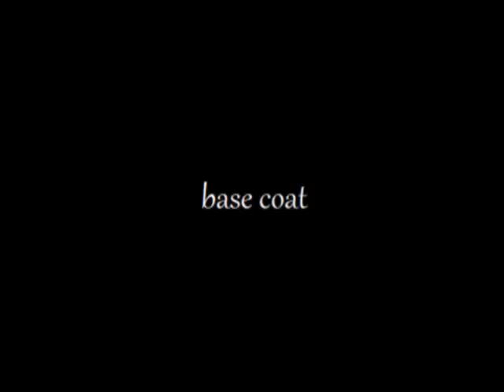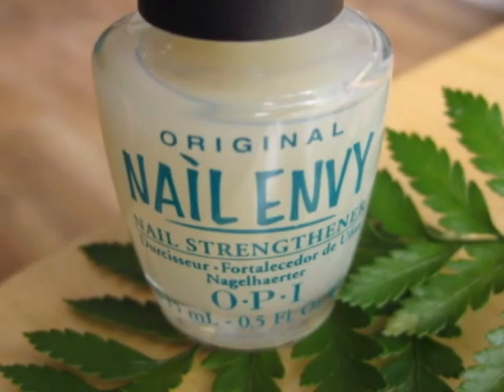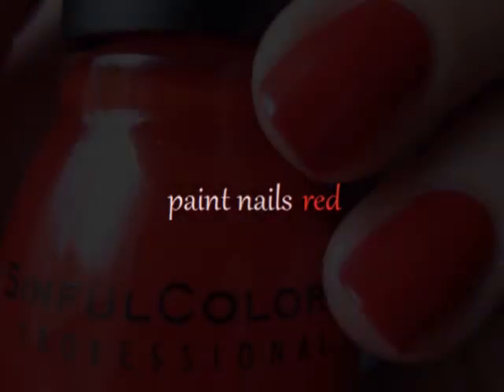Start off with a base coat to protect and strengthen your natural nails. Next you will need to paint your nails with a strawberry red color.